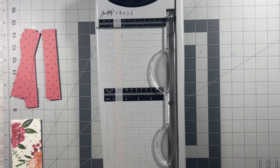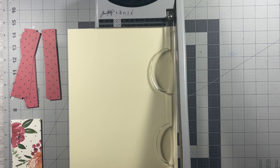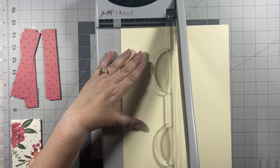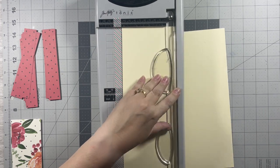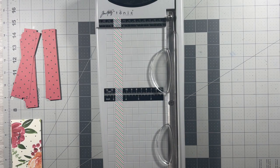I have decided to use this cream colored card stock from Michaels to cut my card bases. I'm just cutting them at four and a quarter and then I'll score them at five and a half to get a standard A2 size card base.